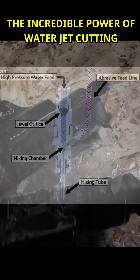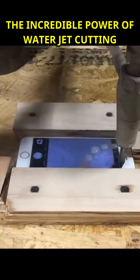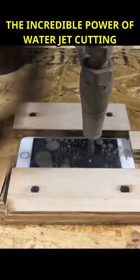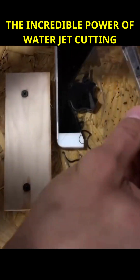The water stream, as it passes through the nozzle, reaches extremely high pressures — approximately 60,000 psi (pounds per square inch). Inside the nozzle, the water is concentrated into a narrow, high-speed stream.